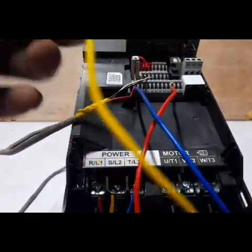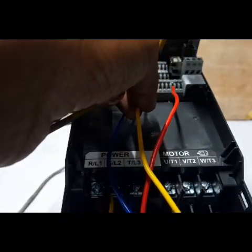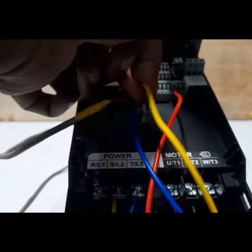The next terminal uses the yellow wire for the OFF signal. Connect from DCM through the off button, then connect to M3.